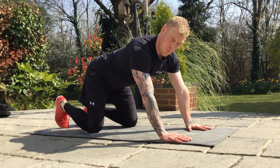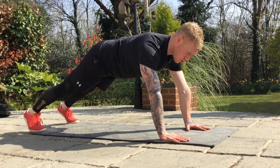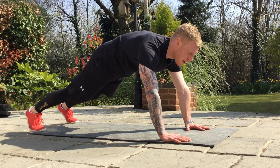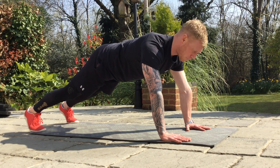So we'll do a full plank — hands under shoulders, feet just outside shoulder width for greater basal support, scap press, so spread those shoulder blades. Now find that neutral position by tucking your hips and drawing your belly button into your spine.